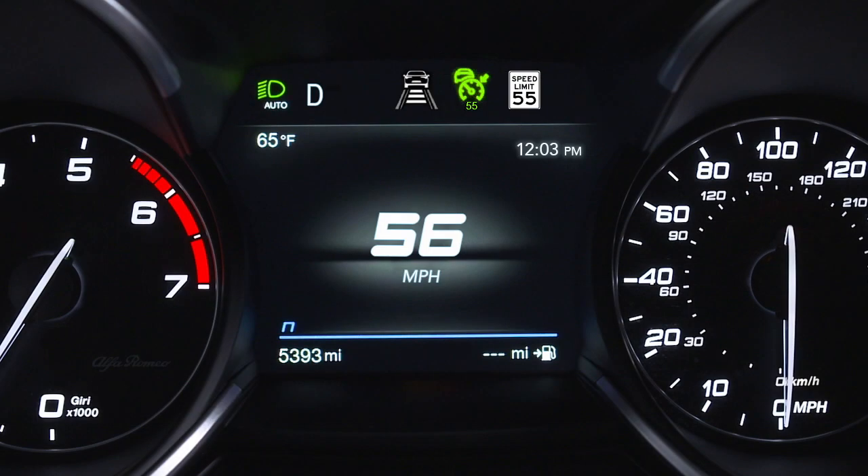The system will deactivate when either adaptive cruise control or traffic sign recognition is turned off. ISC status is indicated by a white or green icon in the instrument cluster display, just left of the road sign indications. The icon will change from white to green when the adaptive cruise control speed matches the speed limit detected by the traffic sign recognition system.